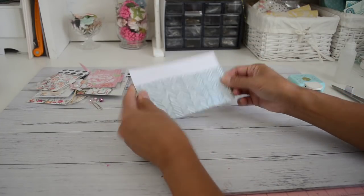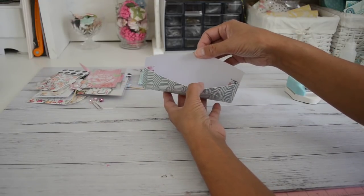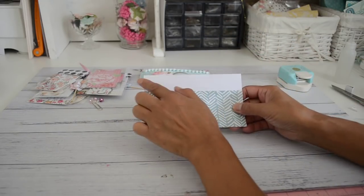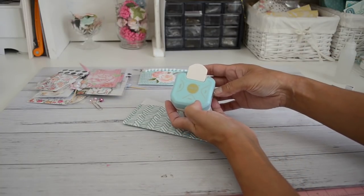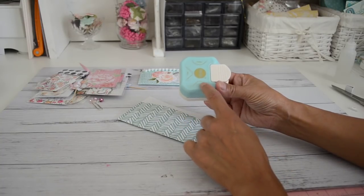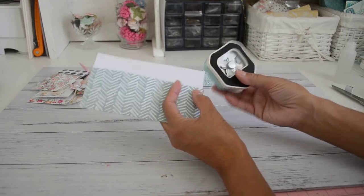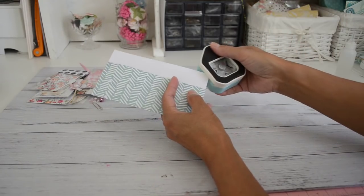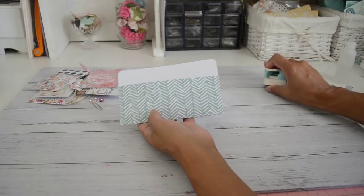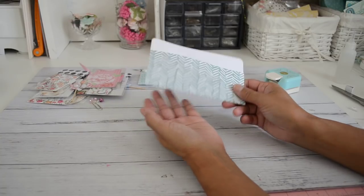As you can see, that gusset gives you that extra room to add more of your goodies. Then I just round the corners on the top using my We Are Memory Keepers corner rounder punch — it has three different sizes. I'm going to use the seven millimeter size. That creates a nice neat finish on your pocket and that's all there is to it. Then just embellish it, add all your fun goodies in there, and it's ready to gift as happy mail or to give to someone in a swap group.